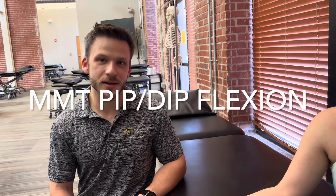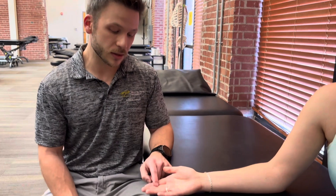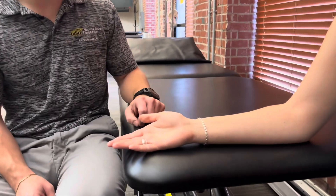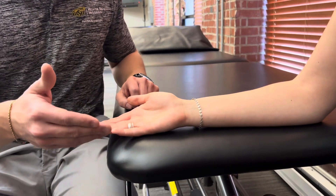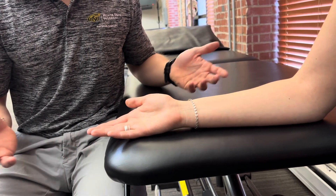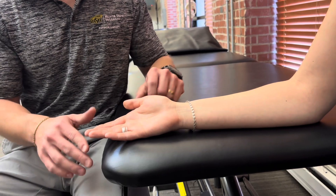We're going to assess manual muscle testing for finger flexion, specifically the PIP and DIP joints. This will be assessing the flexor digitorum superficialis for the PIP joint, and flexor digitorum profundus for the DIP joint. This can be applied for digits 2 through 5. I'm going to demonstrate on digit 3, but just know that this can be applied to all of them.